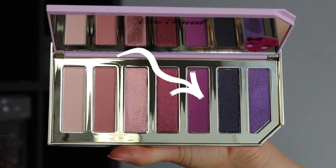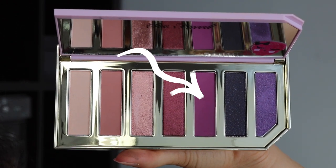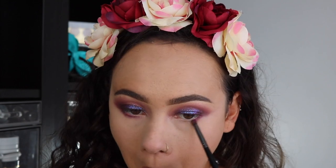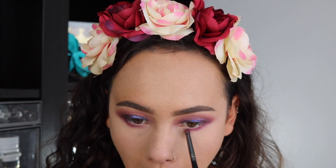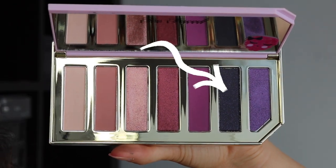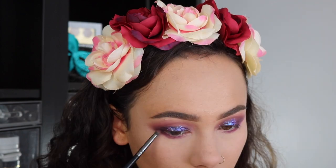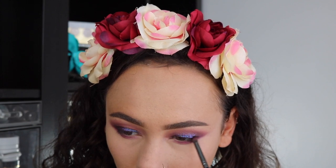Back to this delicious smelling palette — I'm taking this brighter purple color and I'm just running that right along my lower lash line. Then I'm taking the black color and, using that same small brush, putting that in the very outer parts of my lower lash line for definition and to balance out the darkness I did put on my outer corner earlier.